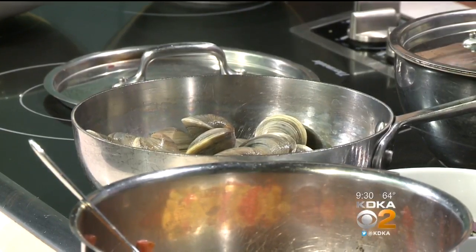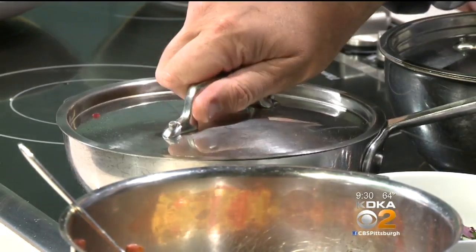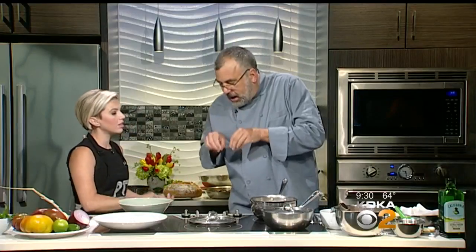I get a half dozen to a dozen clams per person. A little bit of white wine. Hear that sizzle — good night, clams! And then after a few minutes you have happy clams. Well, if you were a little critter on the bottom of the ocean, the clam would suck you in, spit out some sand and eat. Circle of life.